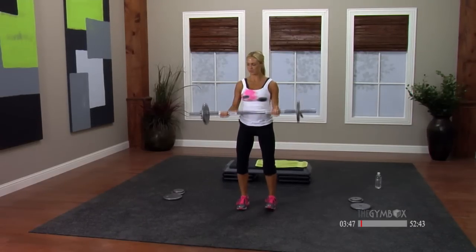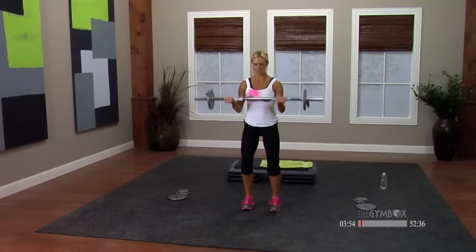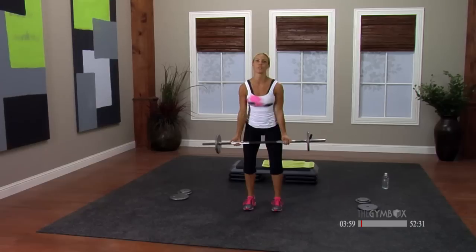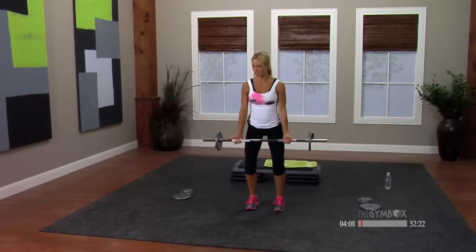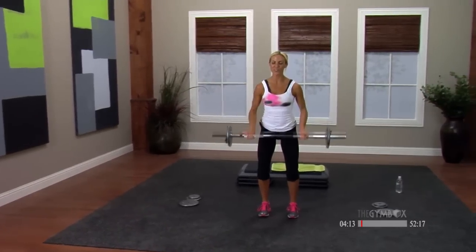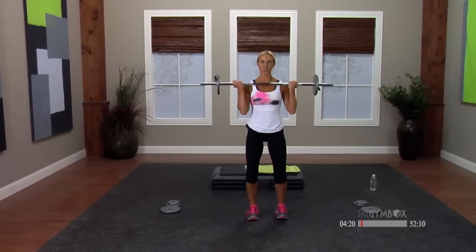Up quick, down slow. Do it again — up quick, slow down. Last one. Let's go to bottom half singles, a little more warmth through the biceps. Full range, take it up — you got eight, seven, six. Your body is still, no swaying forward or back. Two more.